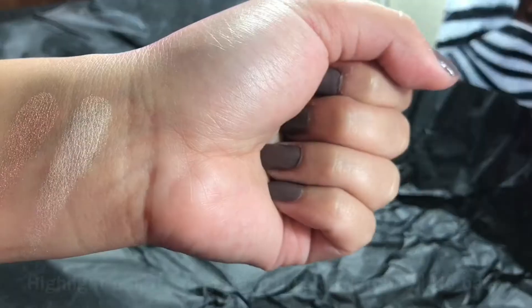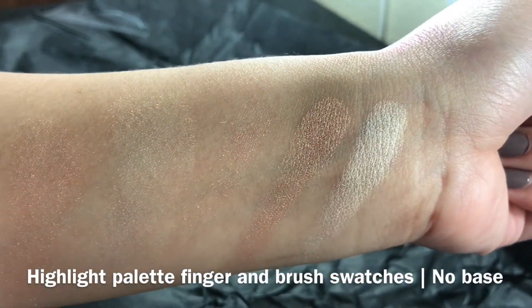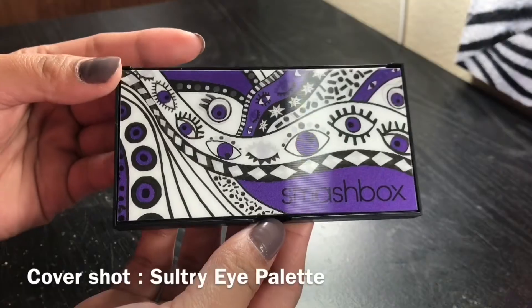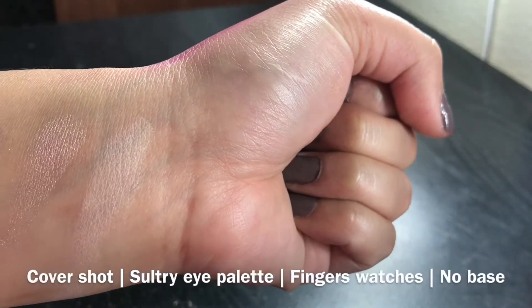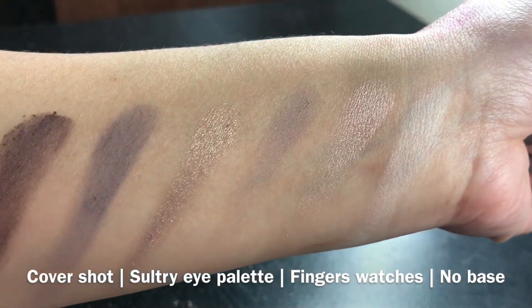Now let's move on to the swatches. After the swatches, I'm going to put it on my eyes and face, and then I'll give you guys my overall thoughts. If you want to see the live swatches, I'll be providing a link down below — I always create a separate video for that because some people just want to see the swatches. Also, all of my swatches do not have any base, just so you guys know.